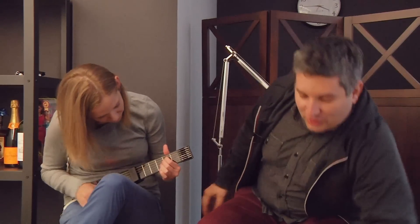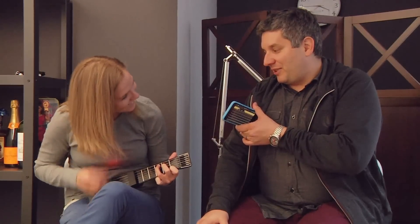I'm John Biggs. I'm Jordan Crook. Why don't you play us out, Jordan? It's really beautiful. Thanks for watching.